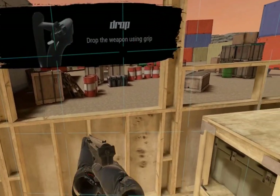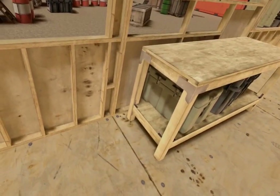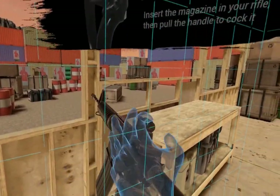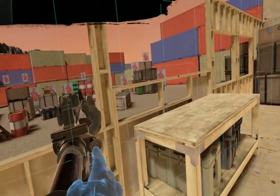Press grip to drop your weapon. Place your dominant hand over your shoulder and press grip to grab your primary. Place your offhand over your ammo pouch, place the magazine, and grab the charging handle. Grip the weapon. Shoot all the targets to continue.